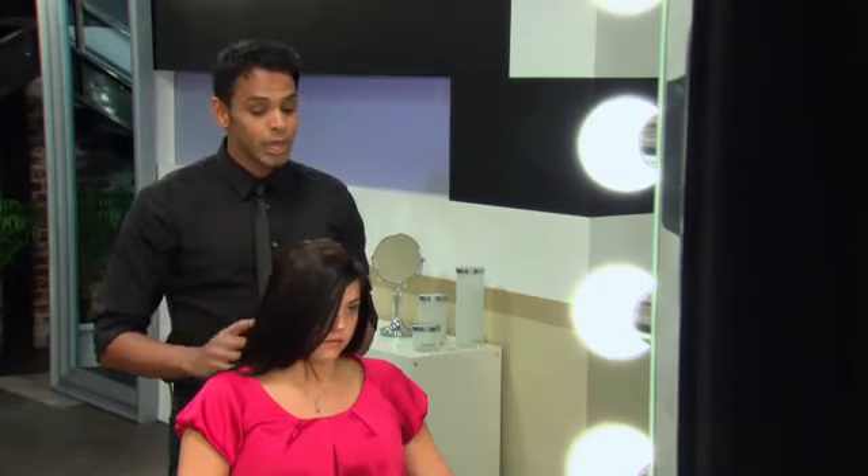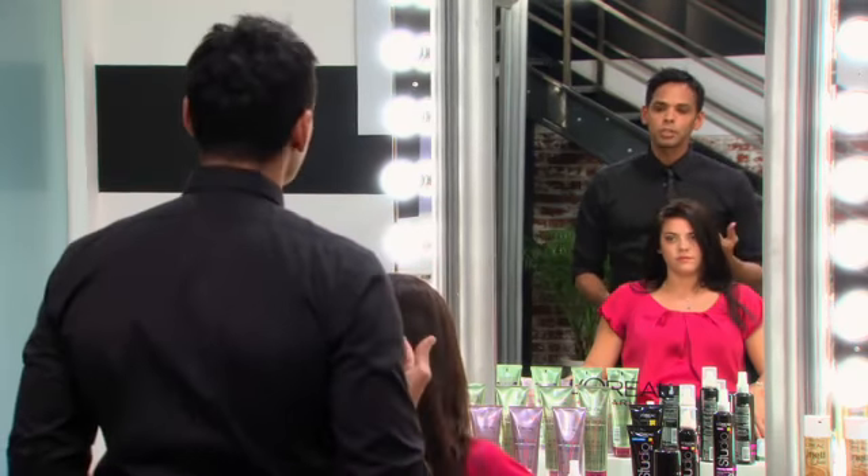So have you ever tried braids? I've tried to do them before, but they just didn't turn out very well. Well, you've been seeing the braids on the runways, you've been seeing the braids on the red carpet, and you have the perfect head of hair to try braids. So I'm going to show you three different ways that you can incorporate braids into your hair styling options. The first braid I'm going to show you is something a little more sleek, and it's going to be the cornrow.